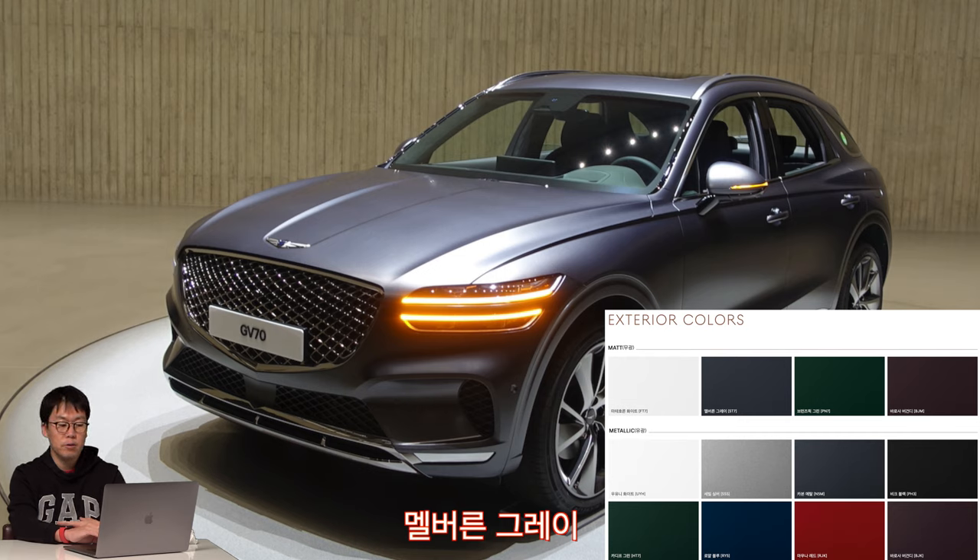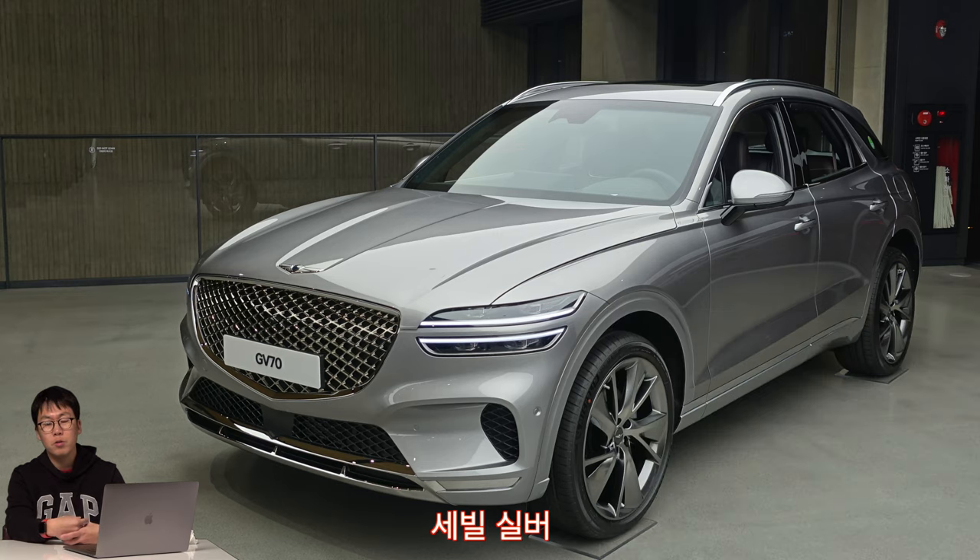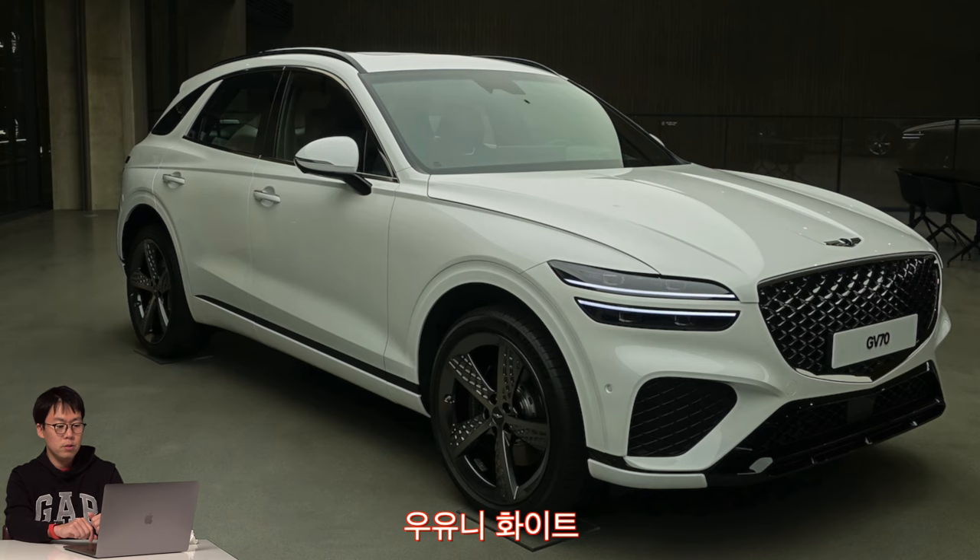Let's see the exterior color — it has 12 different colors. The first picture is Melbourne Gray, which GV80 also has. The second one is Chevrolet Silver — in my personal opinion, this one is good. And the third one is Uyuni White, which is also nice. It also has sports design packages, giving a different feel.